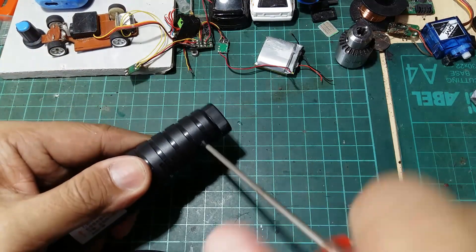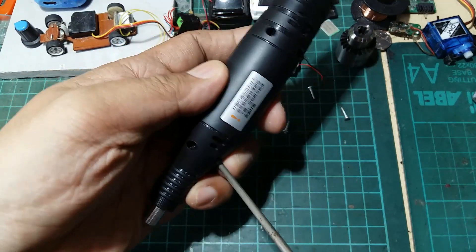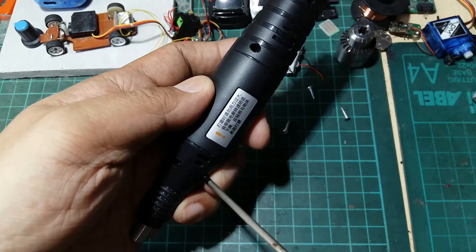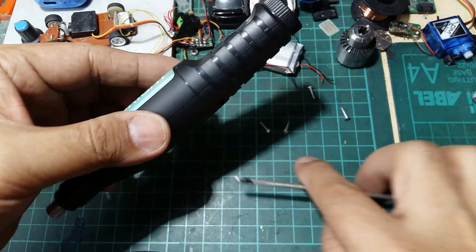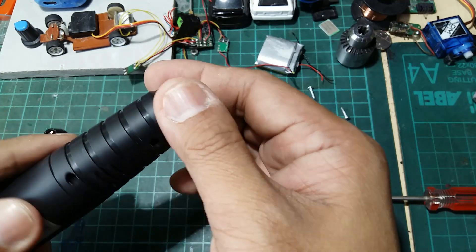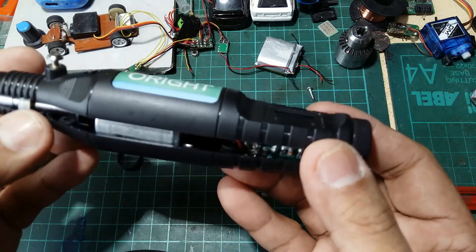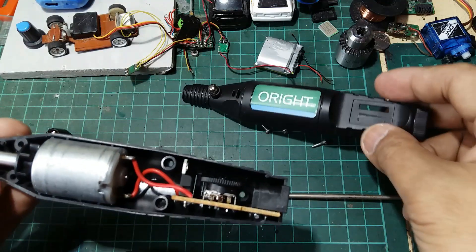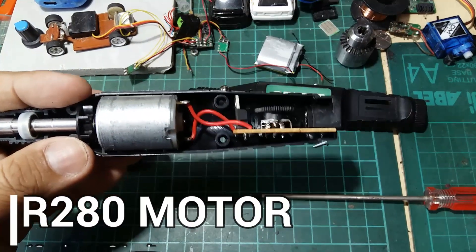Let me just get my mini screwdriver and remove the last one. At first I thought you needed to twist this or something, but no — as you can see you can easily open this one. And yes, it has a very small motor.